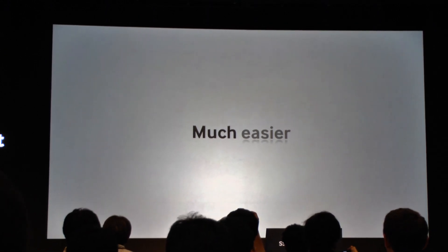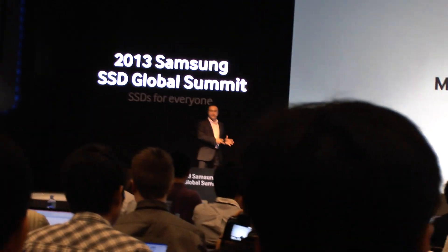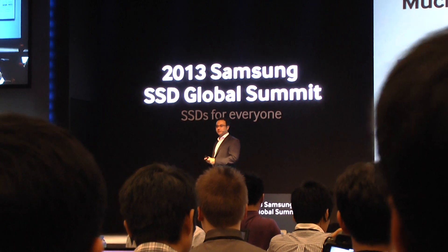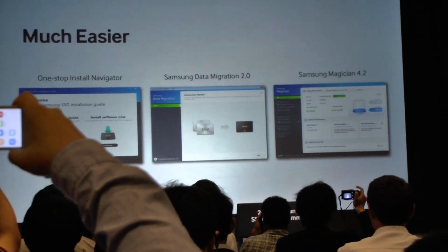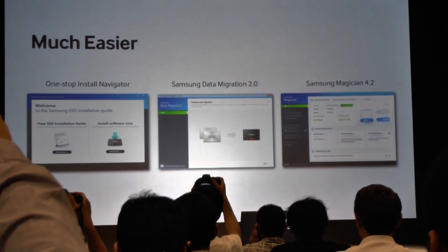The final point — and we'll take a short break before coming back to it — is about making it much easier than before to access the technology. This covers installation, migrating your data, managing the SSD, and making that process as simple and seamless as possible. After a short break, we'll come back and talk about some of these solutions. Thank you so far, and we'll see you again in a few minutes.